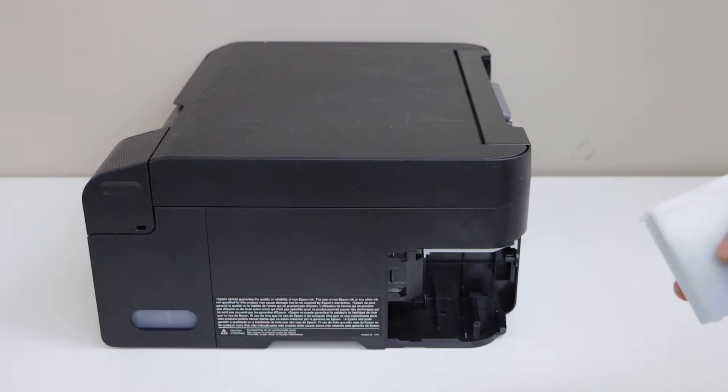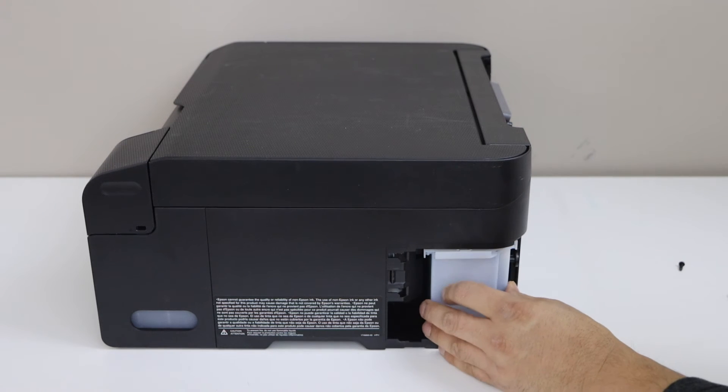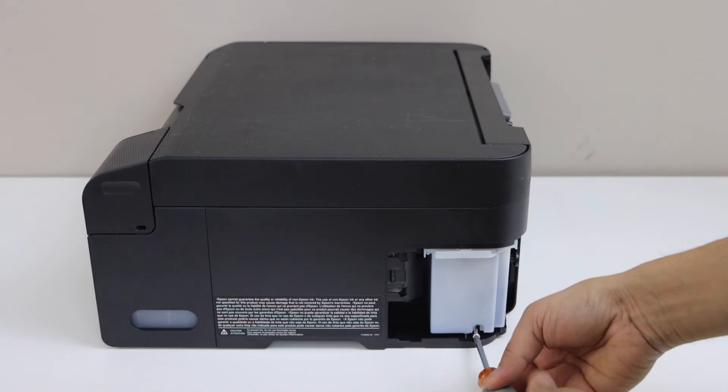Take your new maintenance box and place it here — you just have to slide it in the same way. And then place the screw in. It's important you place the screw back.